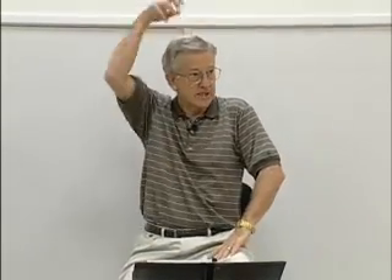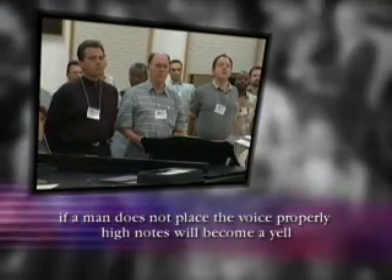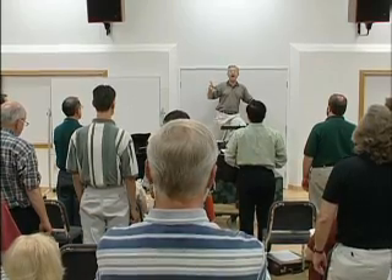When a guy gets to be 18, he has to do what women don't do — put this hook in the male voice, this added ringing, resonant head voice, carried further than we carried it this morning. If a guy goes up in the same voice he had down low, the way the ladies did a minute ago in one voice, he goes into a yell.